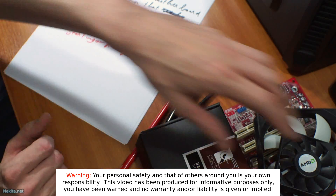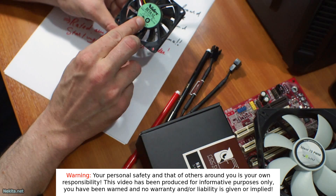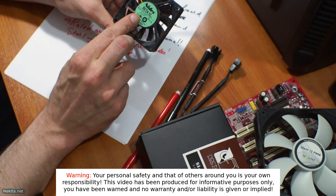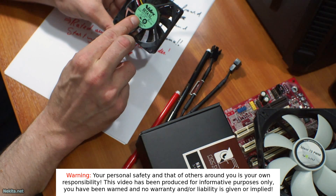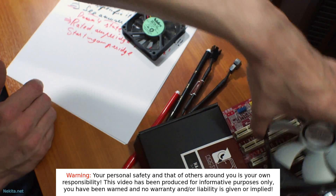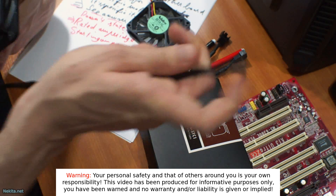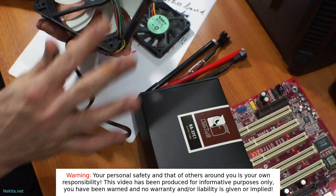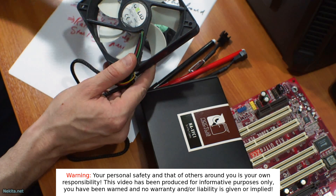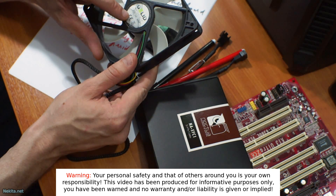These fans run at 12V DC. This one draws 0.10A. This PWM fan — because in this video we're purely talking about amperage, not the connection interface — runs at DC 12V, 0.18A. So different fans have different amperage draws, clearly specified on the fan label.